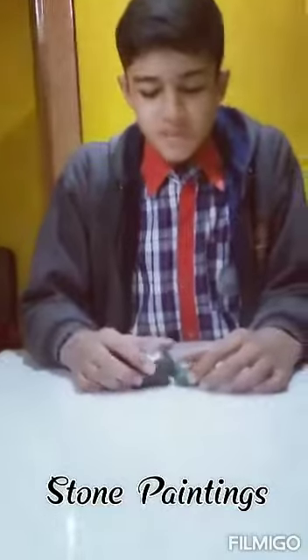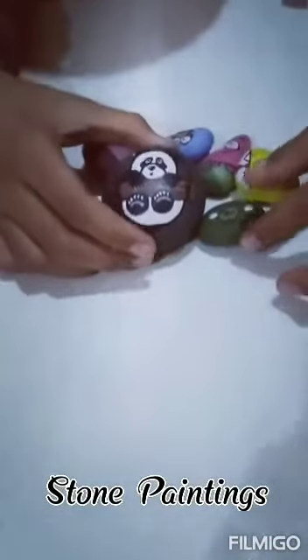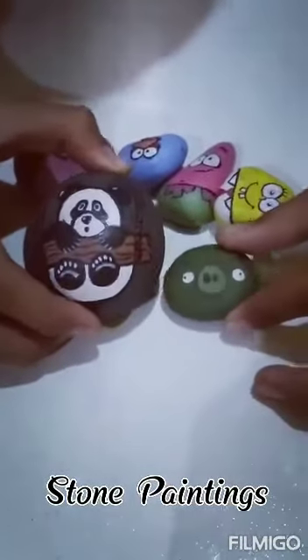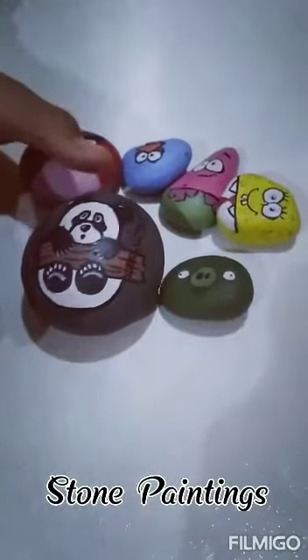The first thing that I have made is a stone painting. You can see that I have made some paintings on the stone. This I have made from acrylic colors.